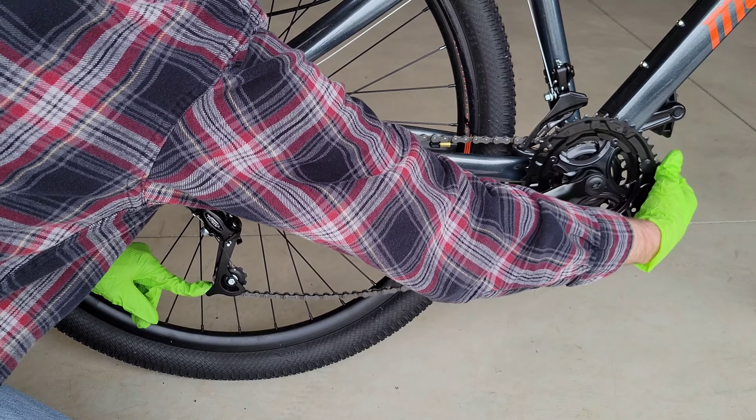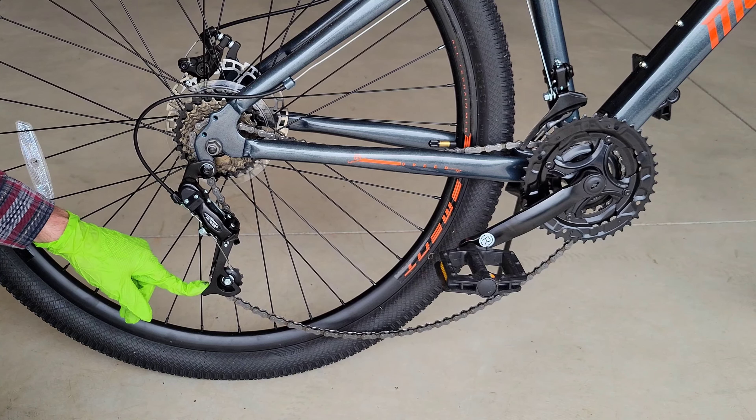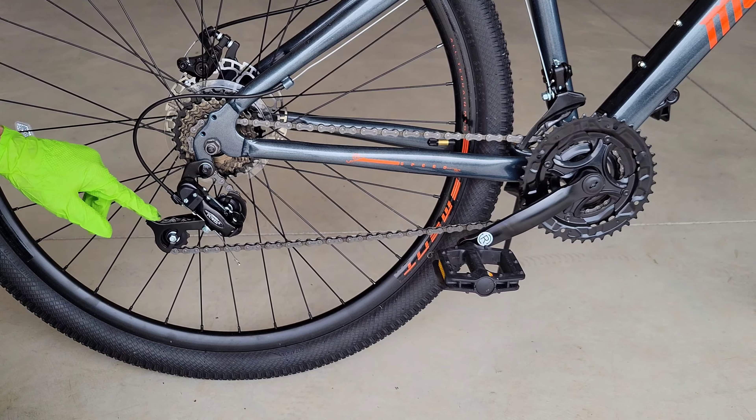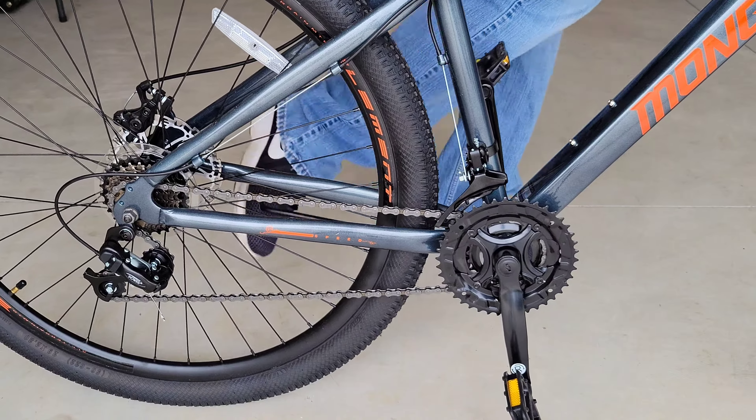Let's head back down there and I'll show you how to get the bike chain back on. This piece right here is called the rear derailleur, and there's a pulley right here. If you push down on this pulley it relieves the tension on the bike chain. While pushing down on that pulley, we're going to take the bike chain and put it back onto the correct gear, which in this case is the first gear.